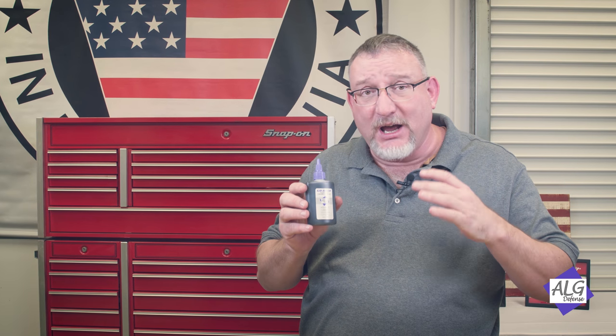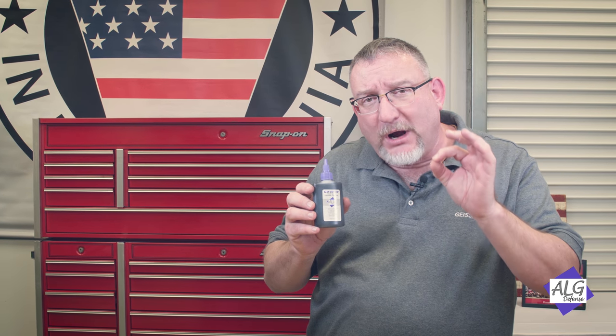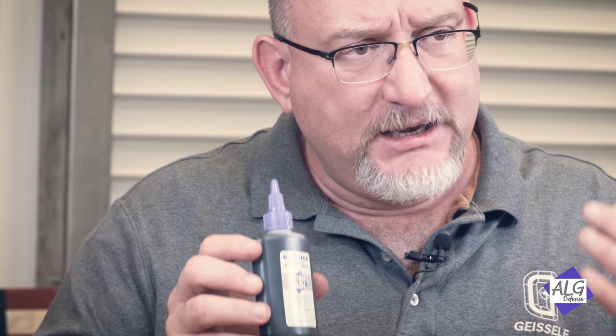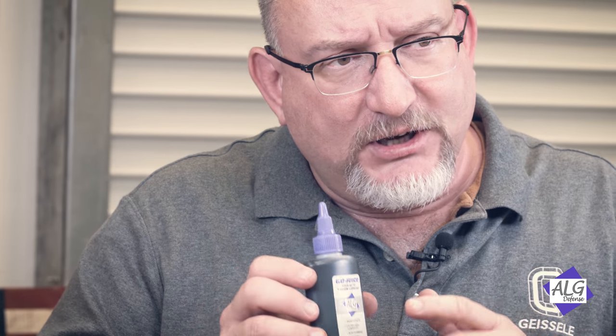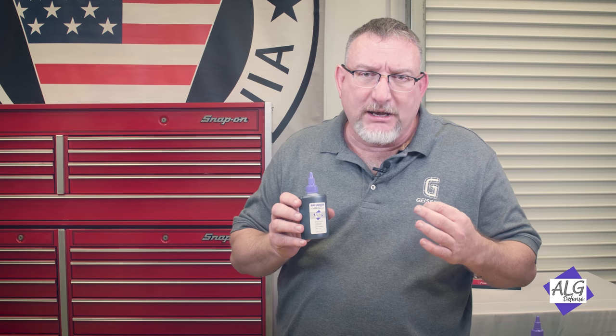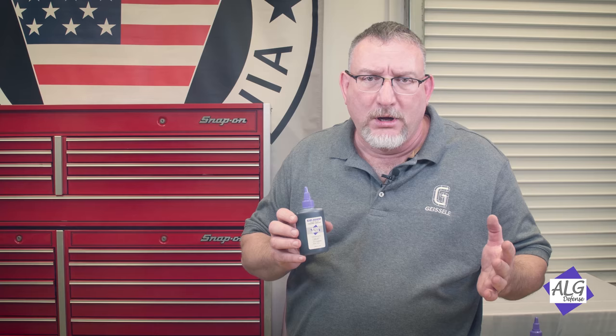Go Juice is a biosynthetic oil, which means part of the molecule comes from an oil seed. This is not a vegetable oil. Approximately 25 percent of the molecule is from an oil seed and the rest is synthesized. The reason it is bio-based is that bio-based oils have the highest lubricity — lubricity being the inverse of friction. This is totally different than a petroleum oil.